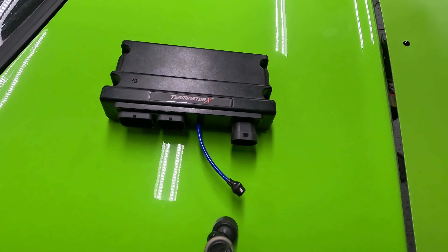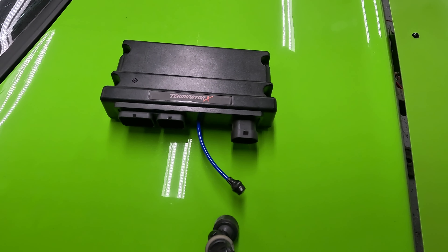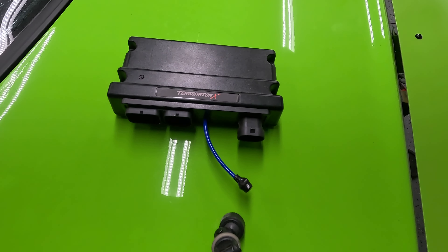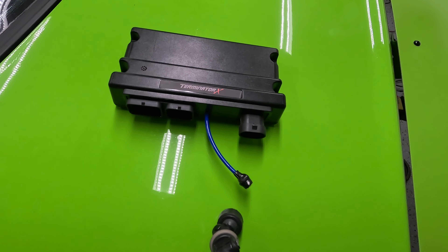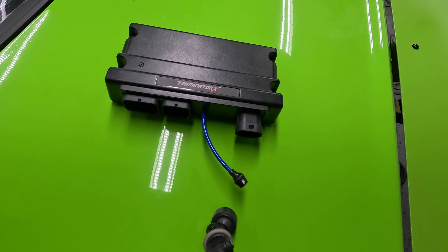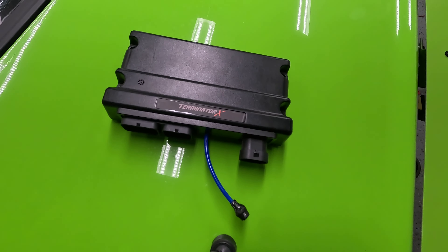What's up everybody? I wanted to make a quick farewell video to the Terminator platform and kind of bring some light to some of the differences between going from a Terminator setup to an HP or, in my case, a Dominator. Terminator's been great for me. I've run it for a little over two years now and gone plenty fast on it with a basic turbo setup, but I'm starting to outgrow it.